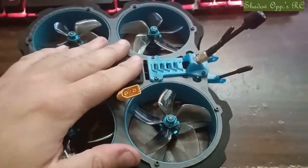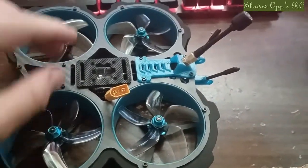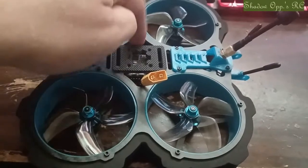This is the Yishin Civitar 6S analog. It comes with this guy right here. You can access the flight controller down underneath everything.